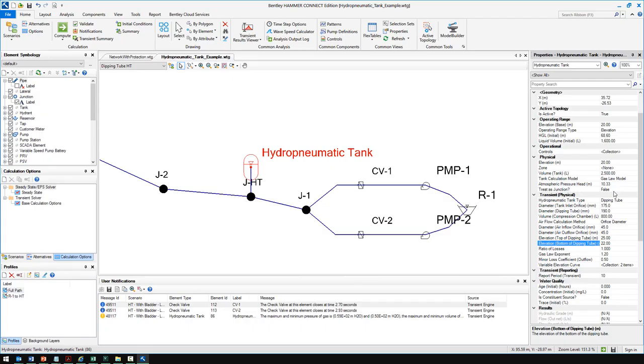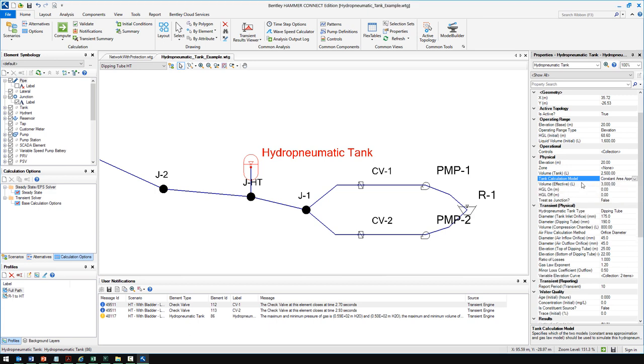Switching back to Hammer, under the physical section of properties, there is a tank calculation model — gas law versus constant area. The constant area approximation treats the hydropneumatic tank in initial conditions as just a tall, skinny normal tank. You basically add an HGL on, an HGL off, and the volume between them. This was the traditional method of modeling these in older versions of WaterCAD and WaterGEMS that didn't have a dedicated gas vessel element.